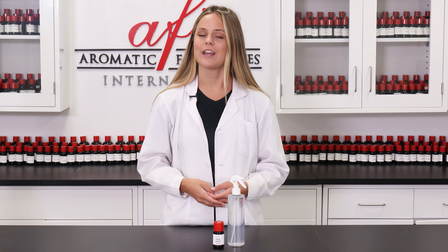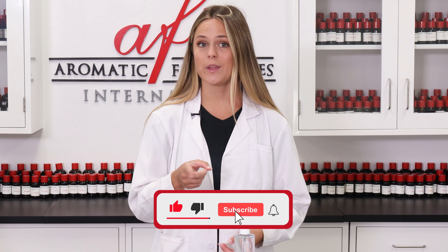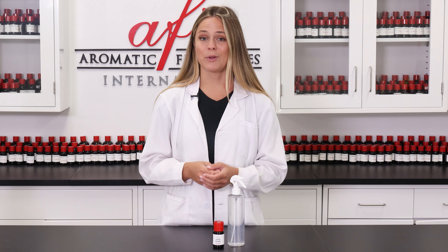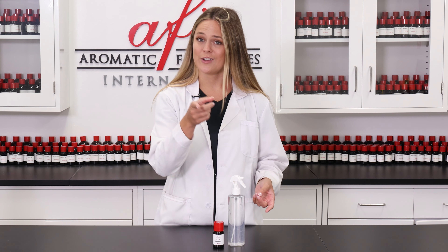For more projects just like this, check out our project playlist, which can be found on our channel. Thanks so much for joining us in the lab today. Subscribe and ring that bell icon to become a member of our notification squad, and you'll be the first to know next time we post. I'm Maddie, and it's been great hanging out with you guys, but I'll see you guys again really soon on our next DIY. Bye.